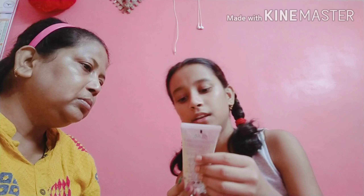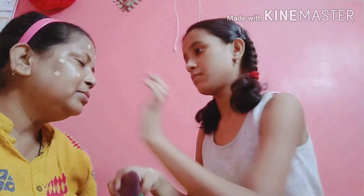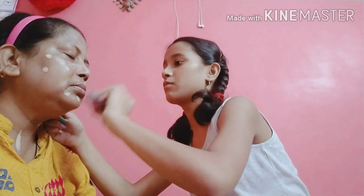Next, I am going to add a foundation — a weightless, different foundation, color Glame London. The next product is compact powder, Colour Box face powder.